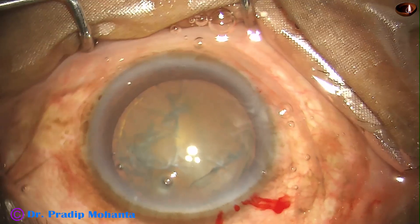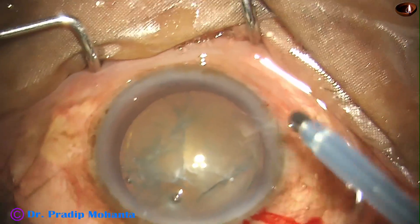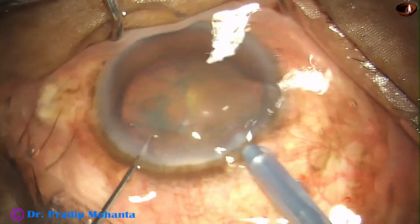By this time, hydrodissection has been done. And now the phaco handpiece is being introduced into the anterior chamber. Here it goes.